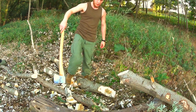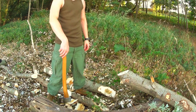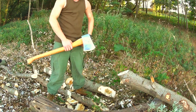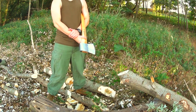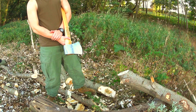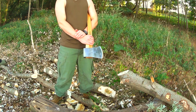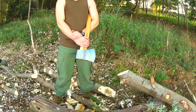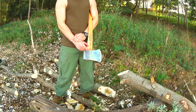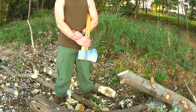It's so hot today. Chopping with this heavy axe is tiring, but it also gives you a lot of pleasure. This axe is a really good chopper. I was thinking about bucking this log as well, but I'm too tired for that.